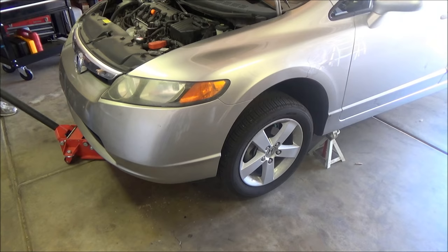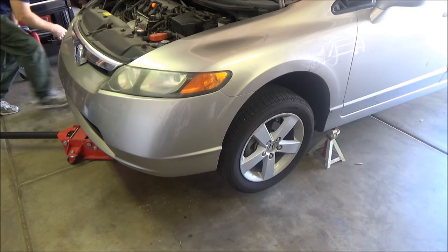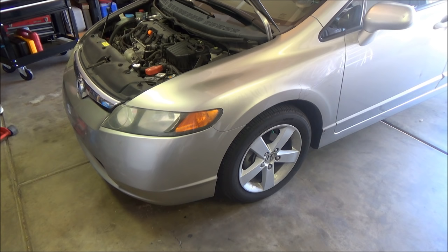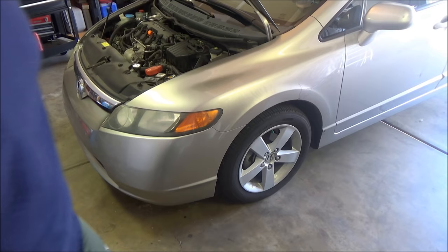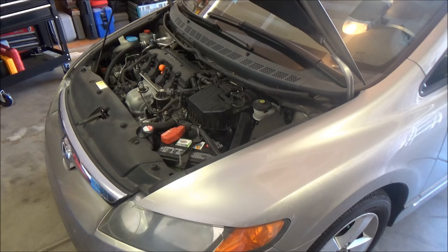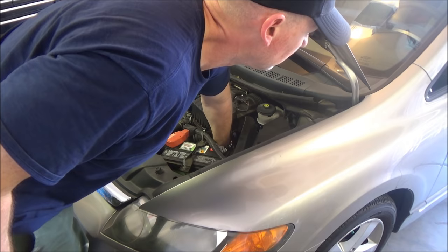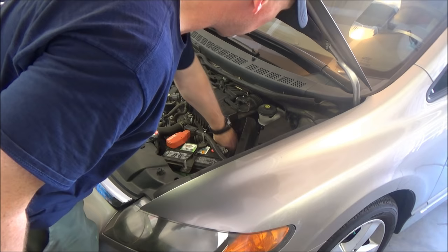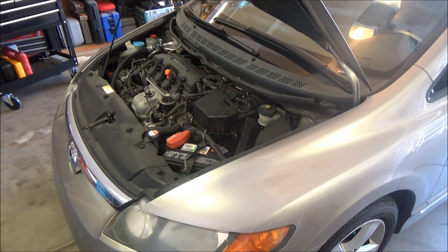Go ahead and lower the car, take it off jack stands, and then go ahead and pull the chocks from your wheels. Go ahead and check it — make sure that you have some fluid on the dipstick. And we do.